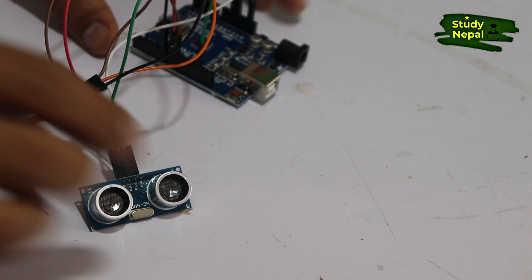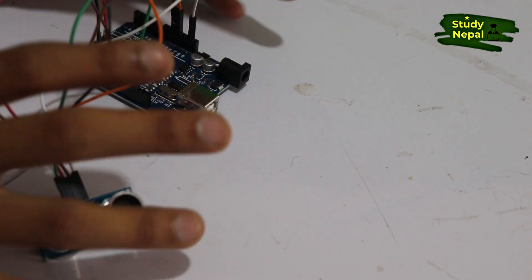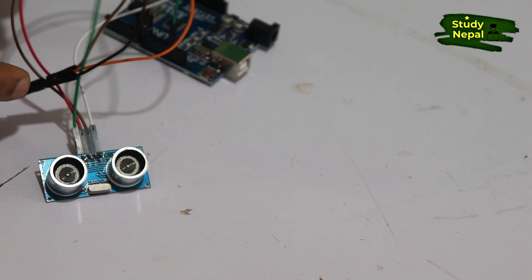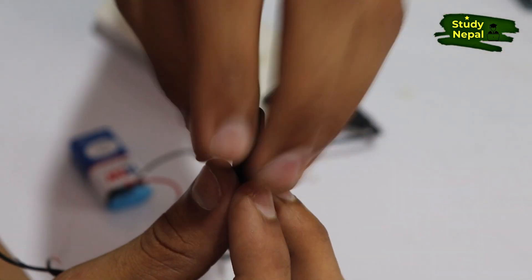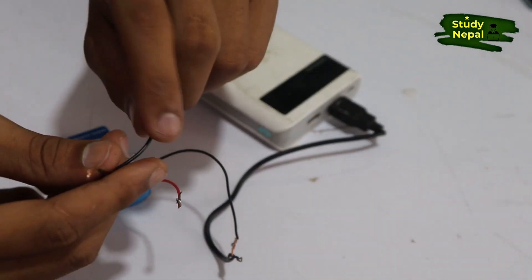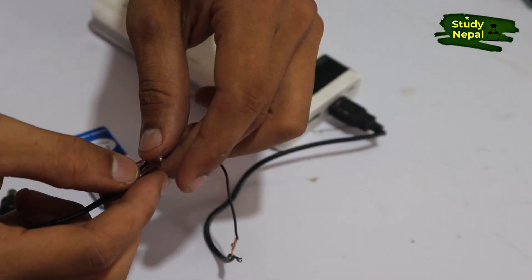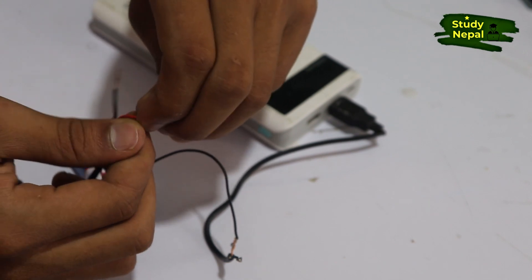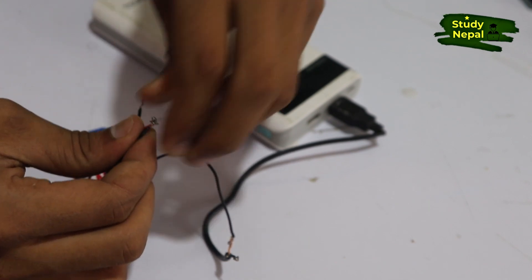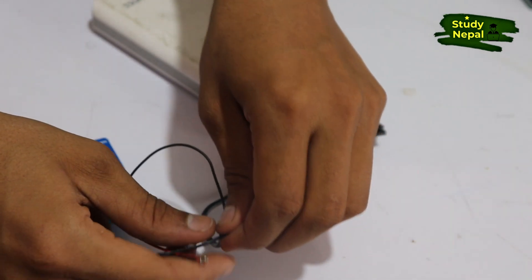You can check the connection on the screen — I have shown the connections on screen. I'm connecting these three components with the battery using this port, which makes it easy to connect power to the Arduino. This is positive and this is negative — you can check with a multimeter. I am connecting positive to positive and negative to negative.